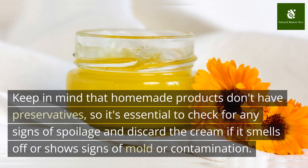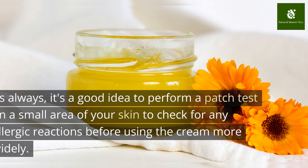Keep in mind that homemade products don't have preservatives, so it's essential to check for any signs of spoilage and discard the cream if it smells off or shows signs of mold or contamination.